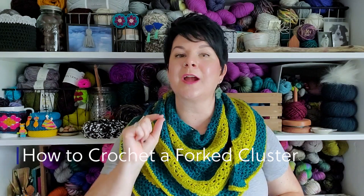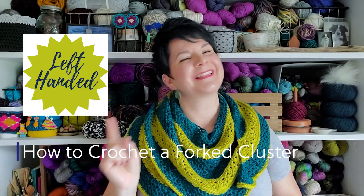Hello! Sarah of SEK Handmade here, and today I'm going to share with you how to work a forked cluster. Let's go!